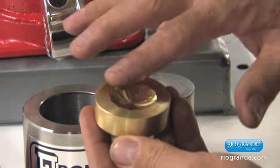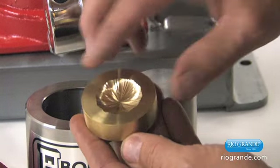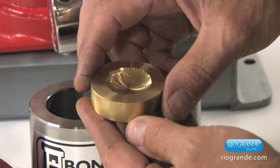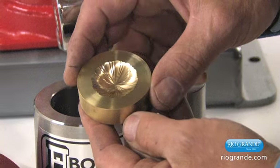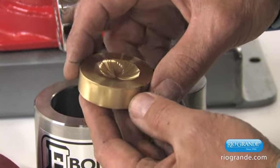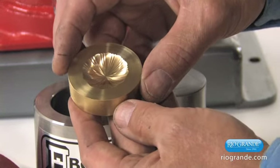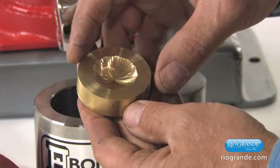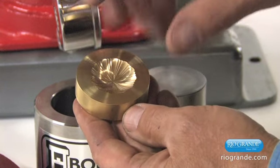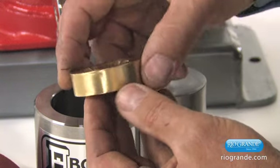A non-conforming die has a design cut directly into it — in this case, a piece of brass. It can also be cut into plexiglass, acrylic, or wood. Just about anything that you can carve, either with your Fordham flex shaft or with a Dremel tool, with CAD/CAM, or in this case, with an 1880s antique rose engine.